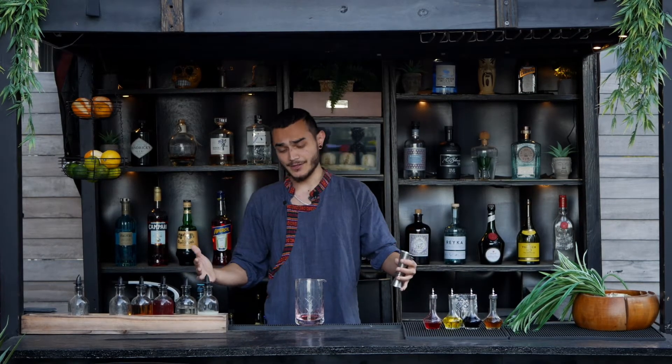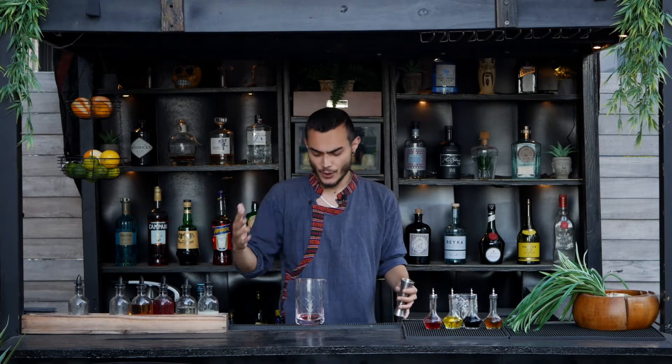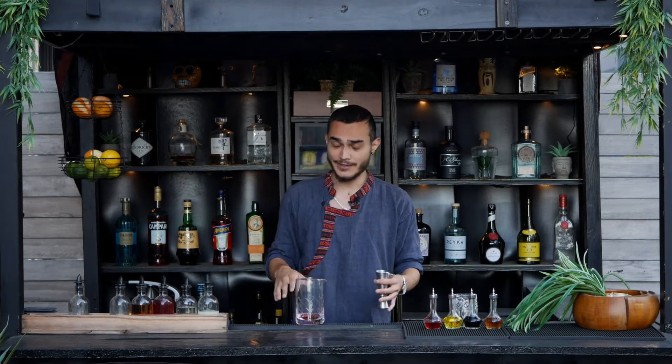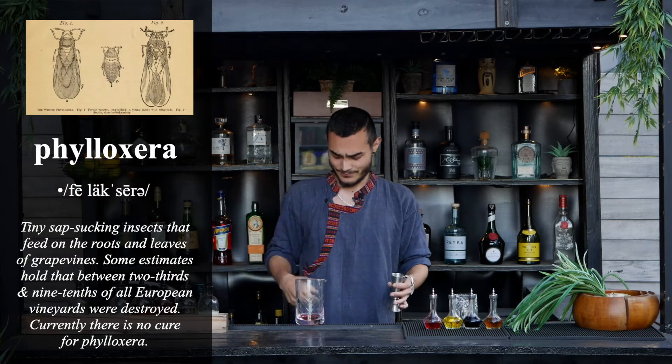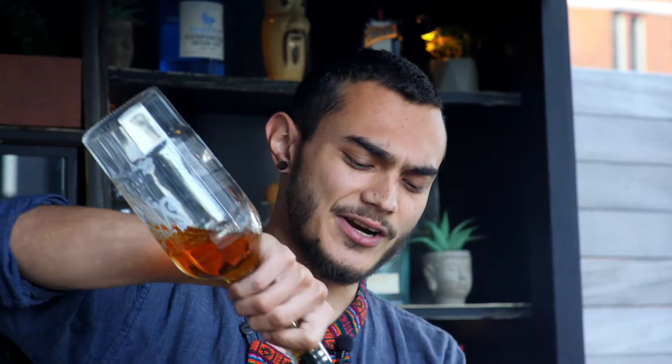This drink originally called for C. Walt T. Taylor's Cognac — Sazerac Cognac — but in the 1870s, Felix Serra took out a lot of grapes, and rye was the obvious choice for this drink. So we're going to do two and a half ounces of Sazerac Rye.